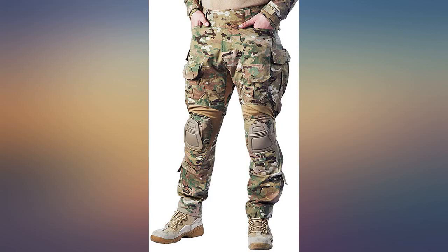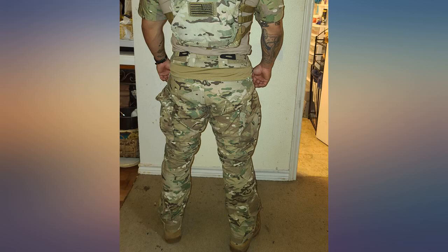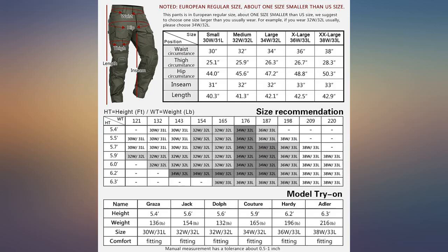First off, I would advise ordering whatever pant size you generally wear. It was recommended that I order a size up because these pants run small — typically I wear a 32, so I ordered a 34 and they're much too large. I think a 32 would have fit perfectly.